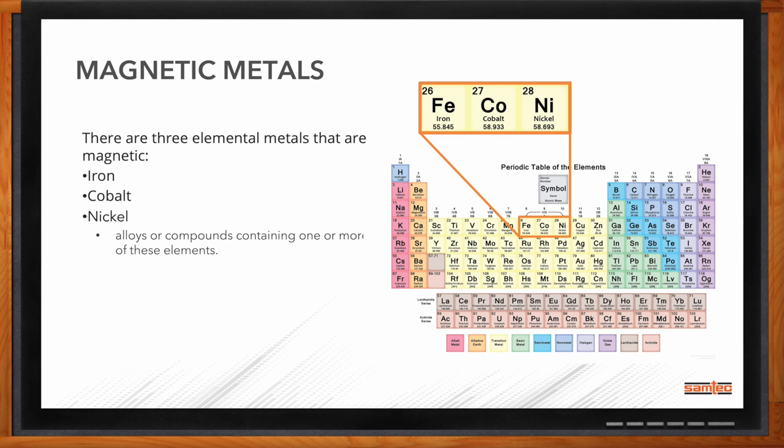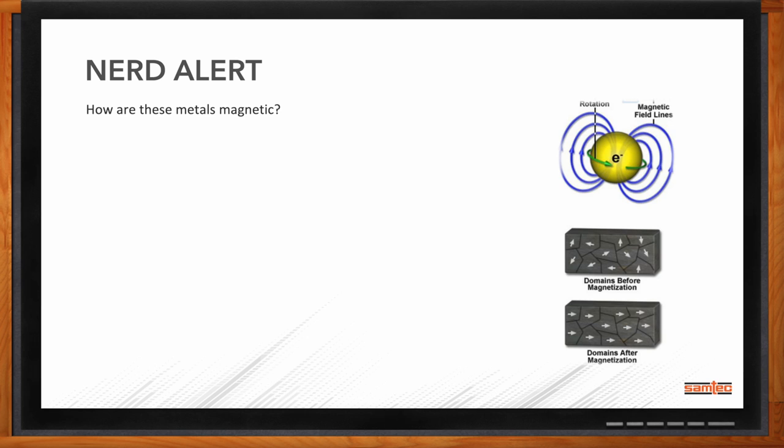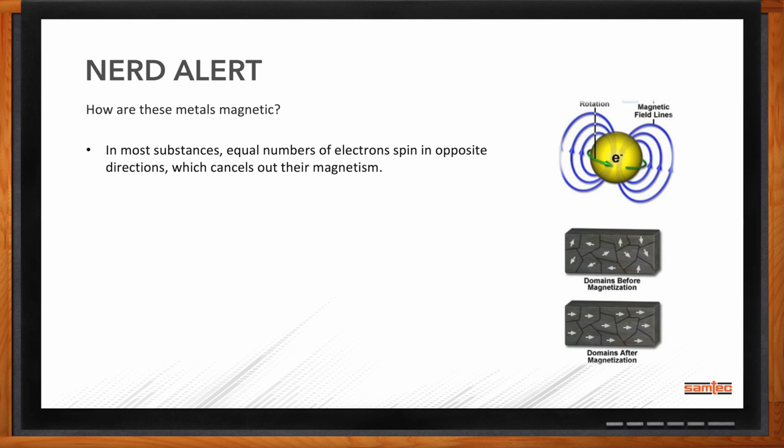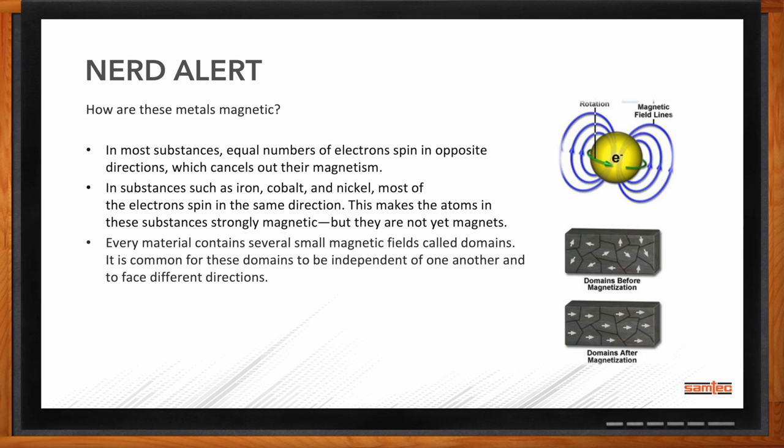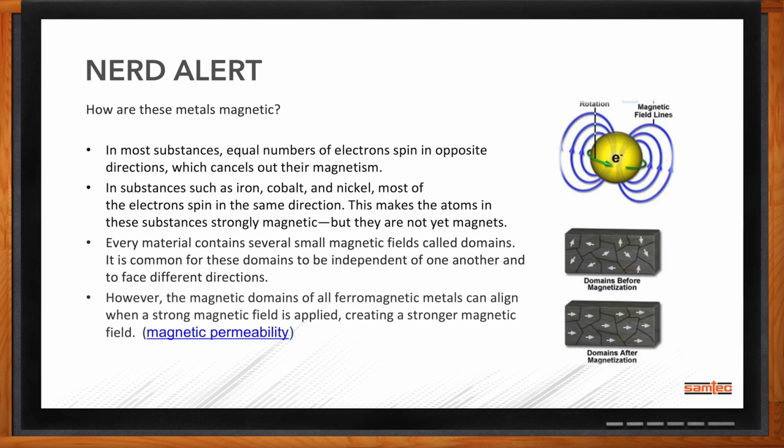How are these metals magnetic? If you get down to the elemental, atomic construction, it's how the electrons spin — not just their orbit rotation, but how they spin around the nucleus. Because they all spin in the same direction, they're susceptible to aligning in the grains of those metals. In iron, cobalt, and nickel, because of this electron spin, they create a small magnetic field in the domains within the grain structure of the metals as they're plated. When plated, they may be aligned randomly, but when a magnetic field is applied, those domains can align and create north-south poles. Once they align, they can become magnetic or be more susceptible to magnetism.